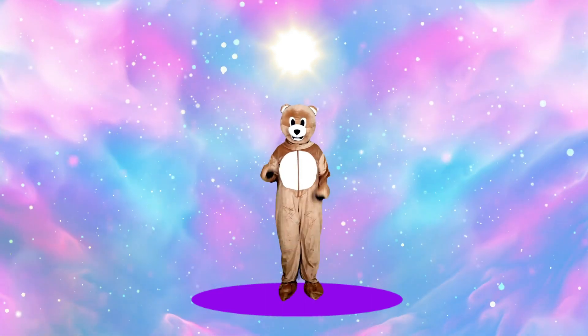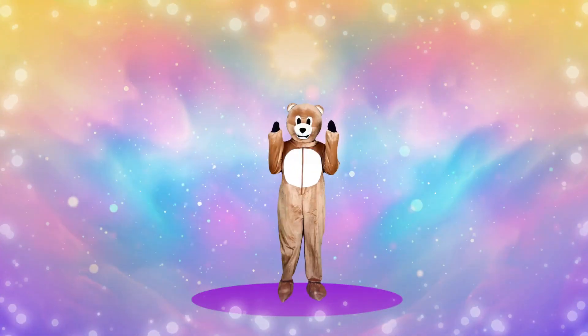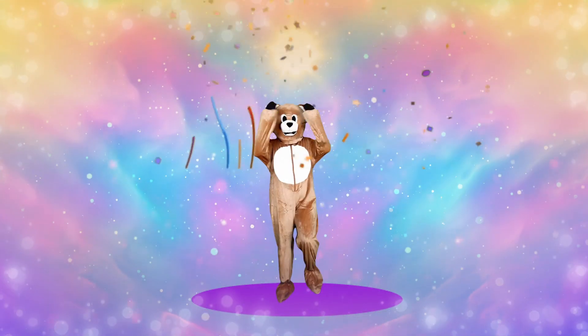5, 4, 3, 2, 1. We did it! We did it, little bears!